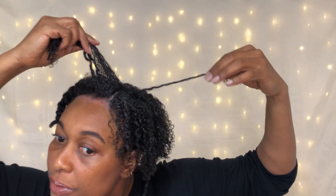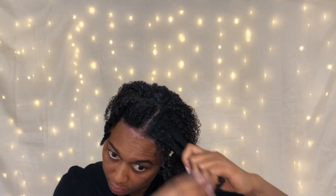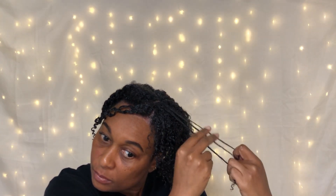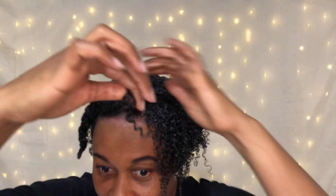It's really elongating my hair, as you can see. You can see it's already separating my curls where it wants to be, so just go ahead and break it apart.